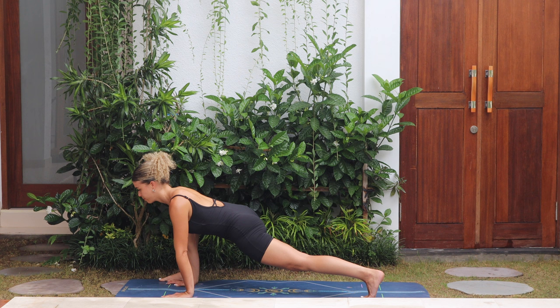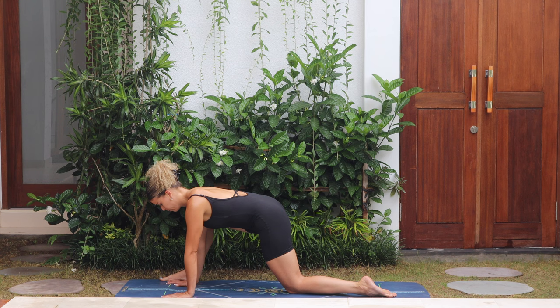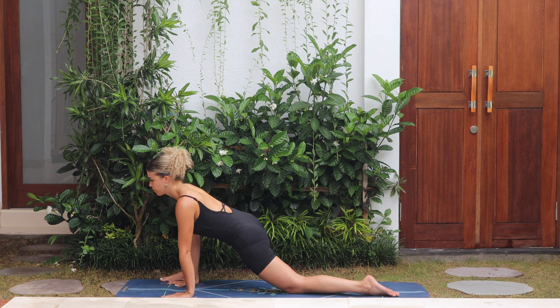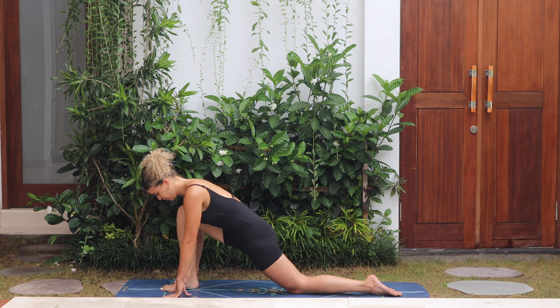Exhale, drop the back knee down, pull the hips back to half split, folding forwards over the leg as far as you can go. Exhale, stretching through the back of the right leg — breathe. Then push forward, heel-toe the foot over to the middle of the mat, and drop the hips down.